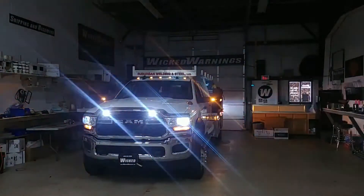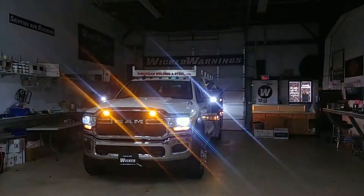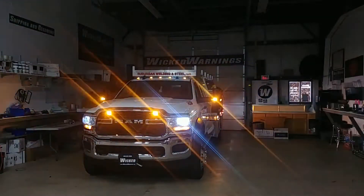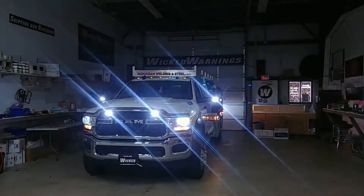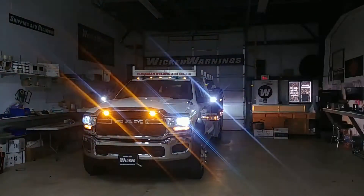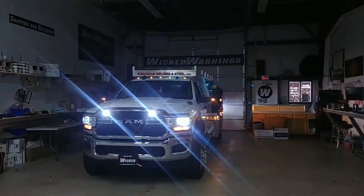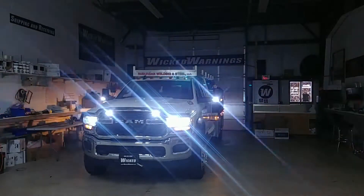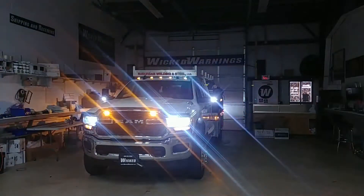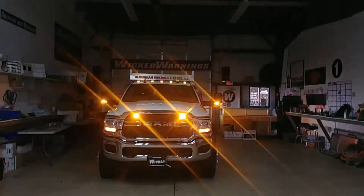First thing you might notice is a little bit of help in the headlight area. Those are our Wicked Warnings headlights. This did work without any error codes because on the 4500 cab chassis, the truck doesn't have any problem if you swap out a headlight. On the lower trim models, you may or may not get error codes — email in if you have any questions. We did the low beam and the high beam as well. Nice crisp 5K bright white color.